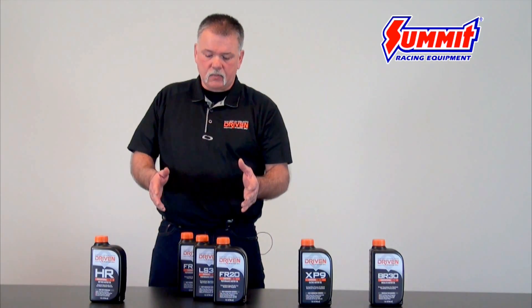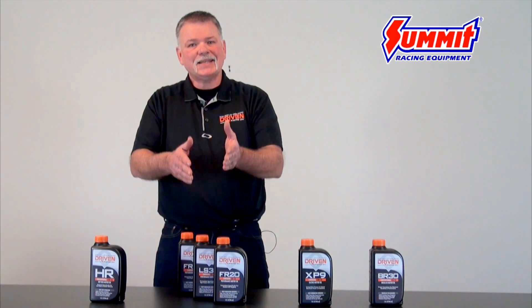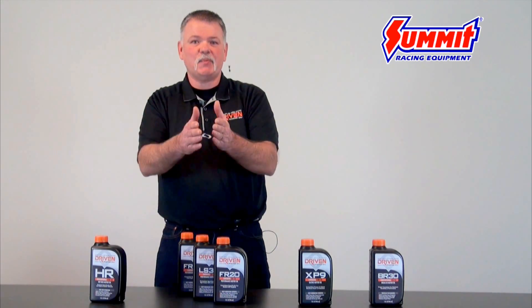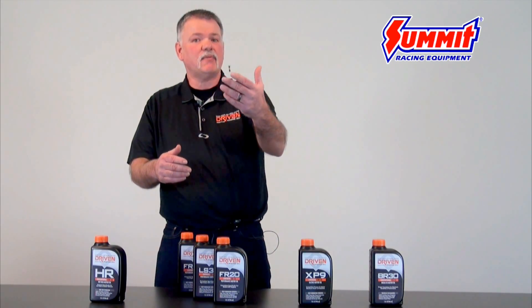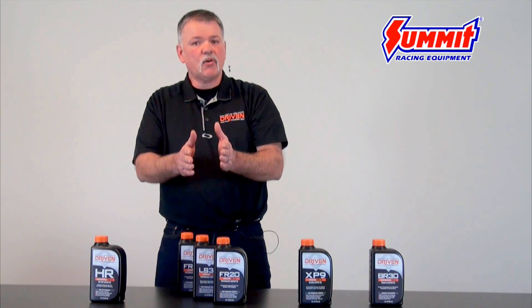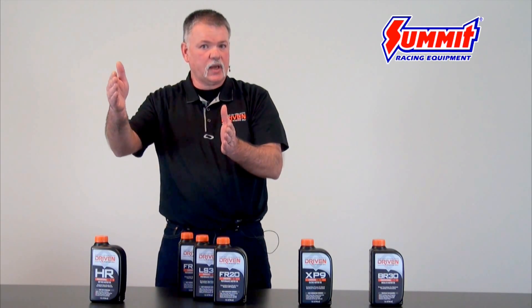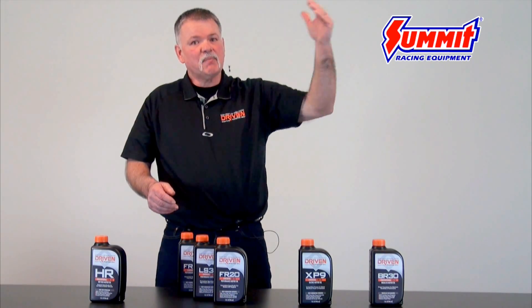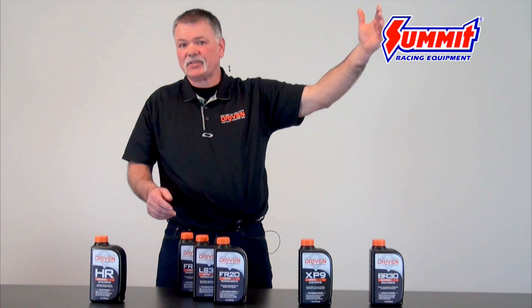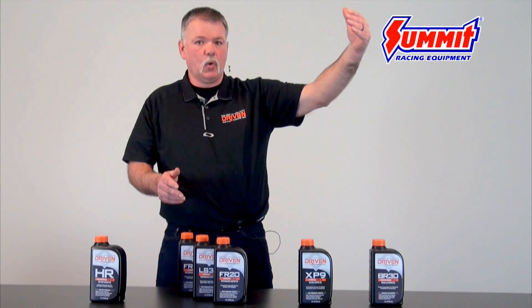If you have a car with a synthetic street performance oil in it, it's not a simple answer. A lot of people want to say 5,000 or 10,000 miles, but it depends on how you're driving the car. It's a lot harder on the oil to go 5,000 miles back and forth to work every day than going 5,000 miles to California and back. Highway miles are actually easier on the oil — the more highway miles, the farther you can go between changes.